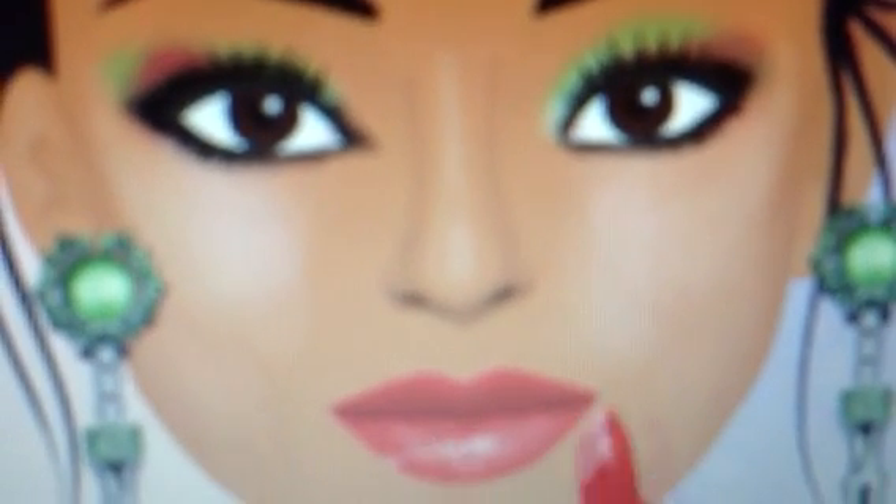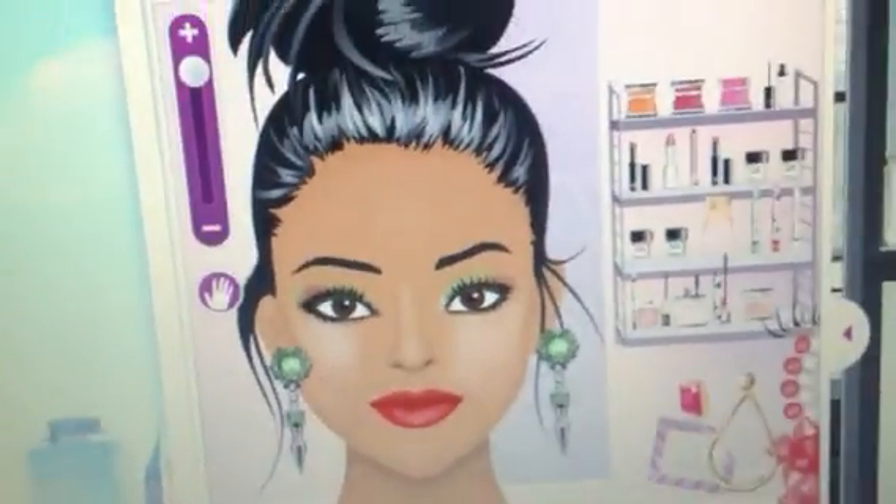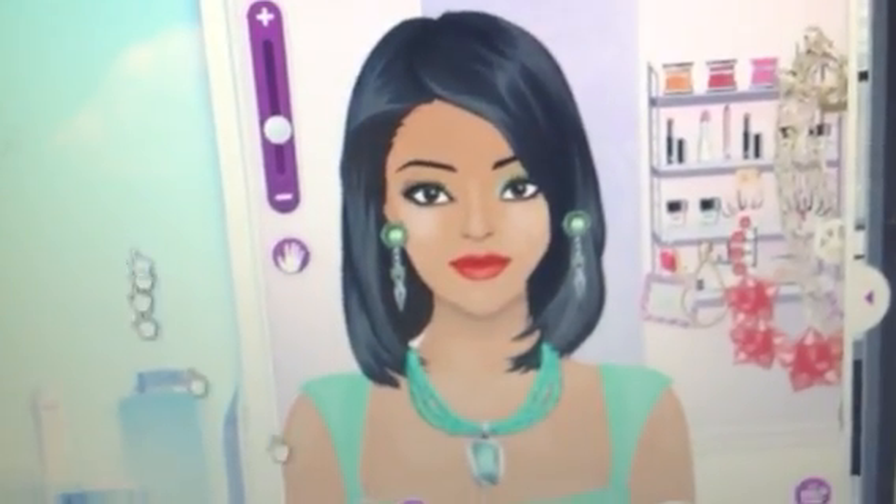Lime brand lipstick to the lips, the hair, and the outfits.